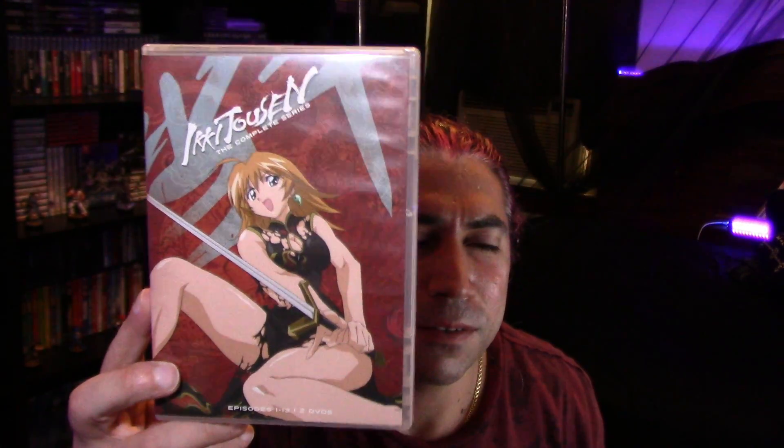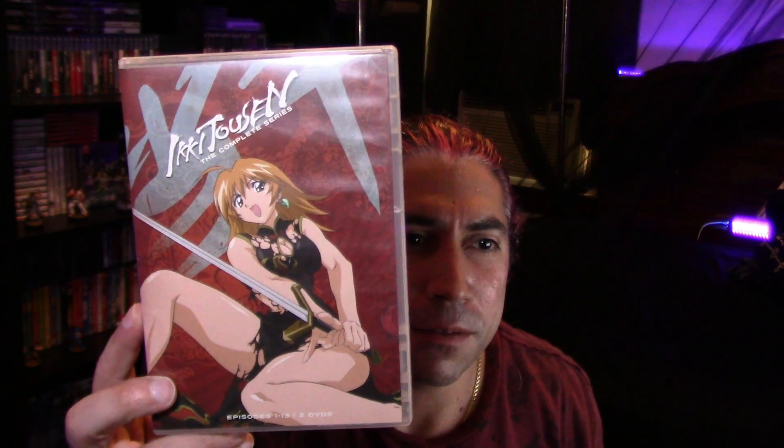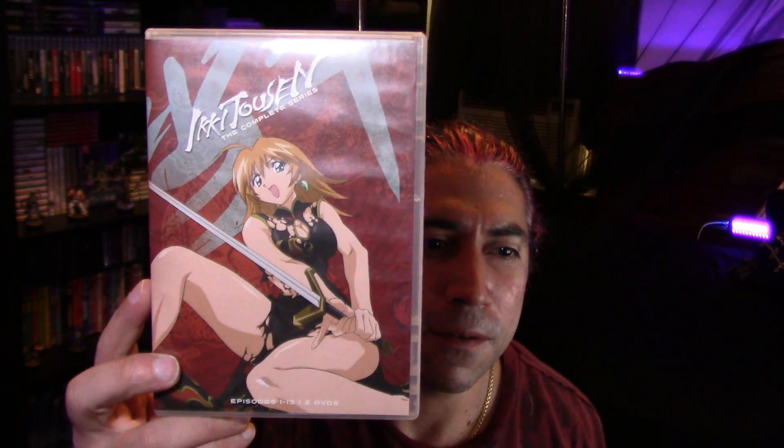Yeah, that's the Ikki Tousen — Funimation edition. I actually got the other one, the Geneon version two, so I'll be doing that one next. Alright, thanks for watching.